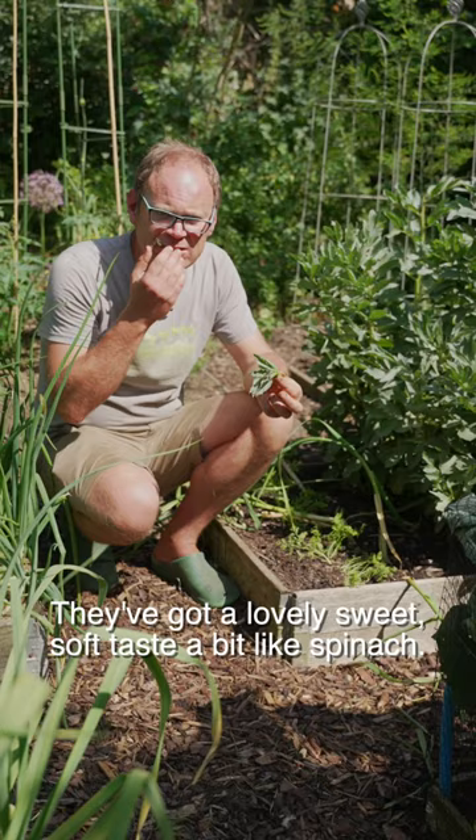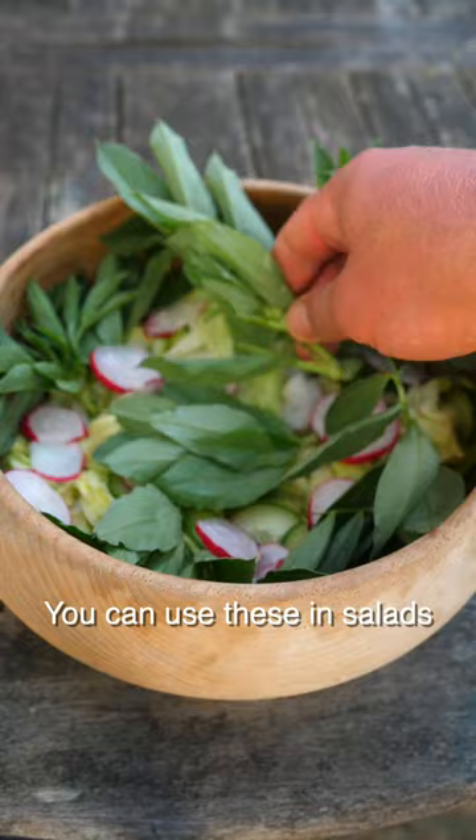They've got a lovely sweet, soft taste, a bit like spinach. You can use these in salads, or perhaps just fry them off with a little touch of oil and maybe some garlic. Makes really good eating actually. Thoroughly recommended. Mmm.